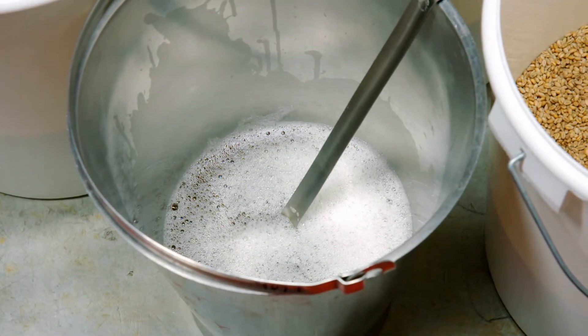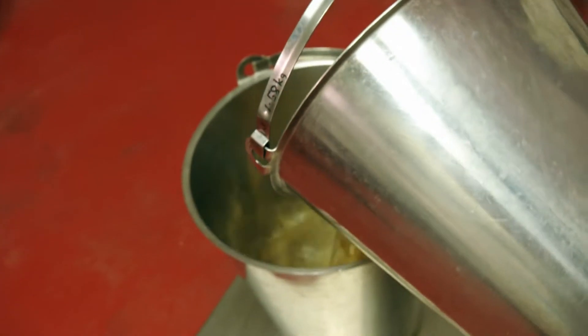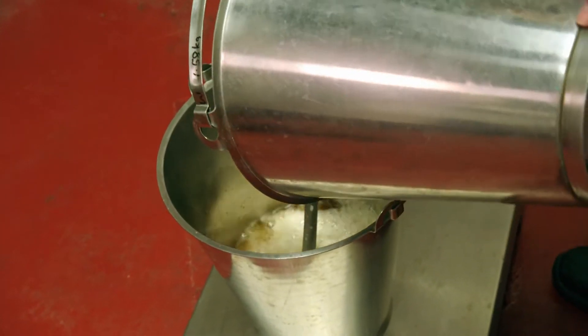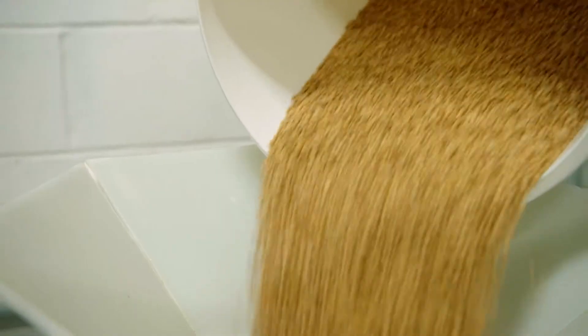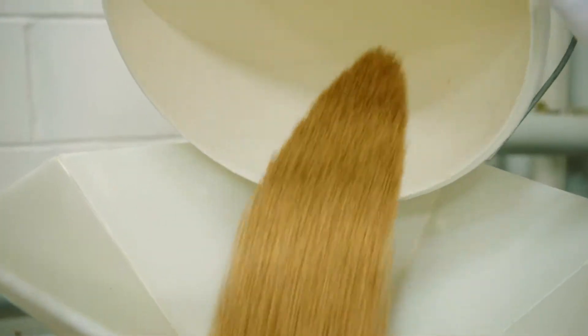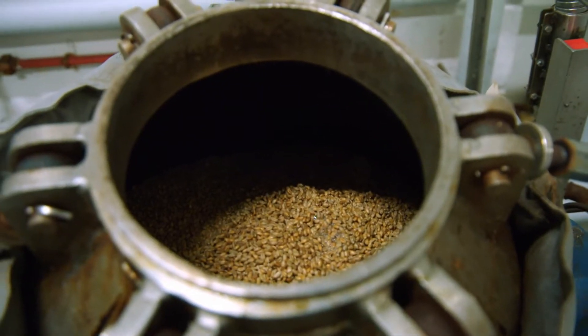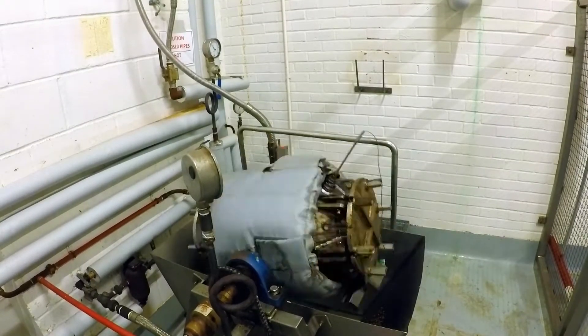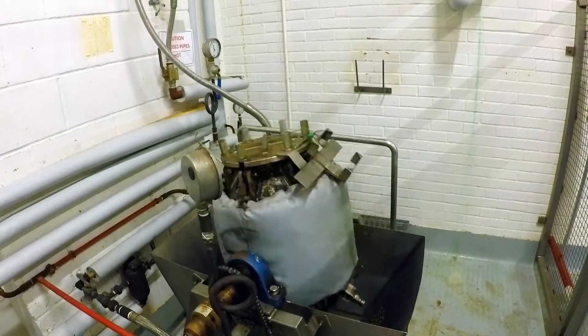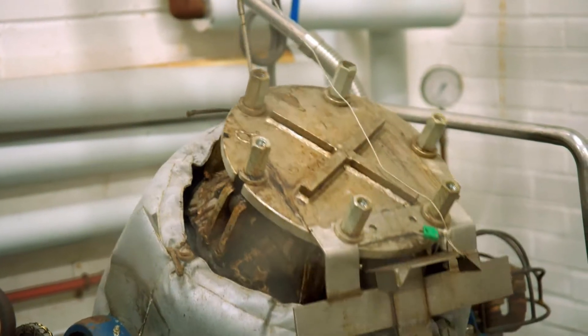To make wheat biscuits, a mixture of malt and water is poured into some sugar and salt. After a good stir, it's time to add the main ingredient: whole grain wheat. All of those ingredients need to be mixed together and cooked — all that happens inside here. It's called the pressure vessel. As it spins around, steam is being pumped inside onto the grains. It's the heat from the steam that cooks the grains and makes them nice and soft.